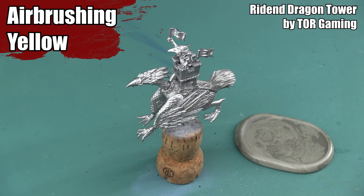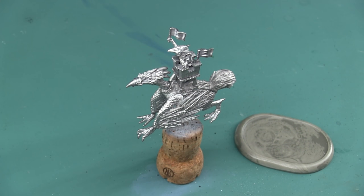Hey War Gamers, Mike here from Epic Duck Studios and today I'm going to be showing you how I airbrush yellow using a Ridden Dragon Tower from Tor Gaming.